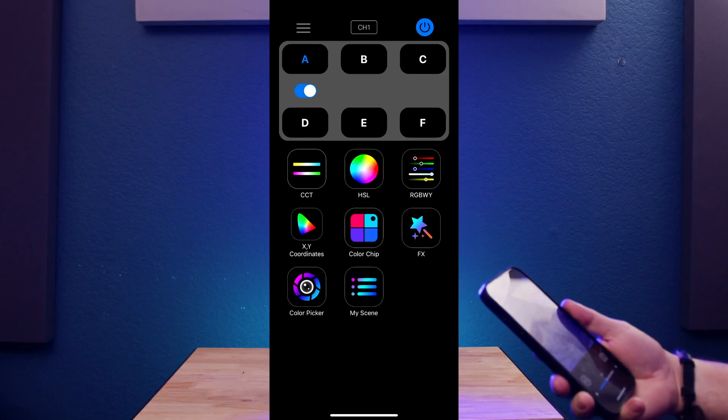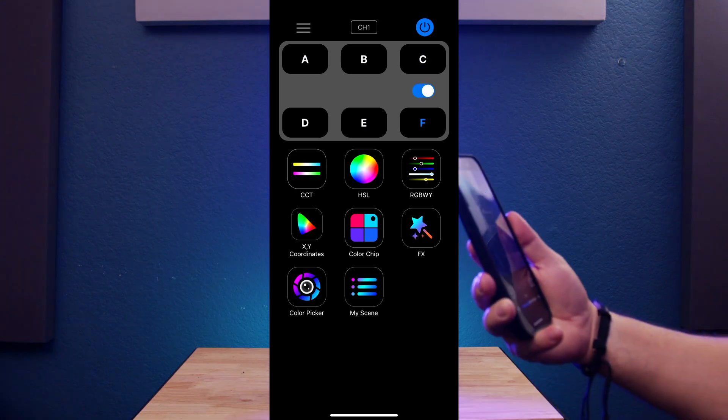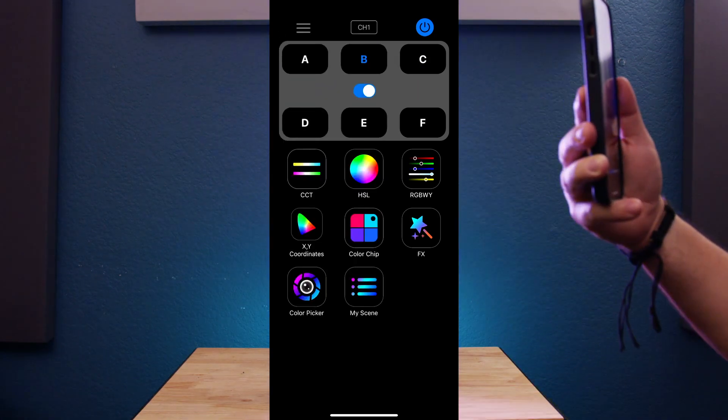You can also create scenes and add up to 6 lights that you can control with the application, and also turn them off.